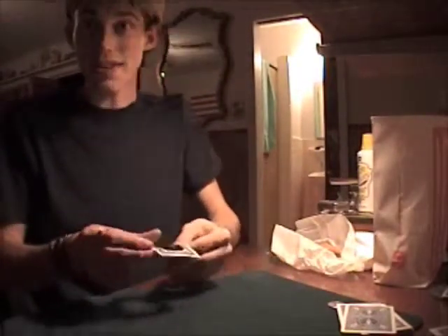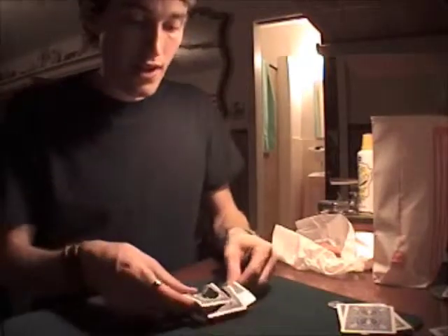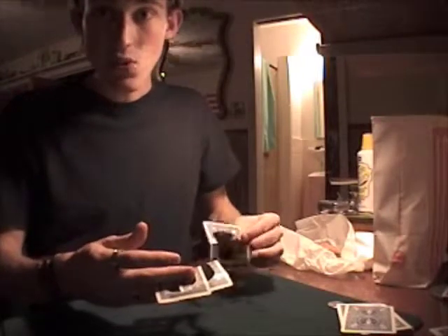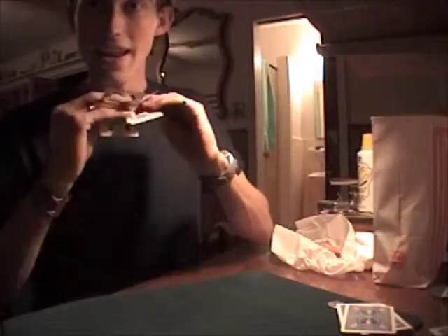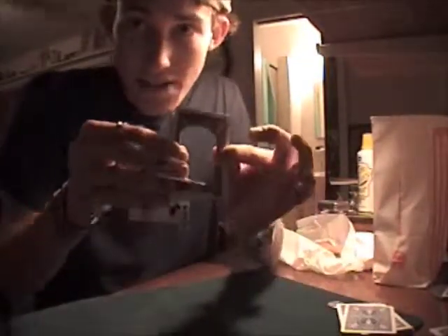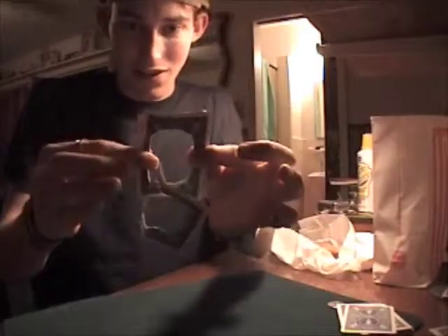That's two of the techniques gamblers are using these days, and there's a third one. The third one is known as the Las Vegas link. This is a way that gamblers can follow cards by actually linking the cards together. That's not possible, of course, but if it was, it would look a lot like this. That's what linking the cards would look like.